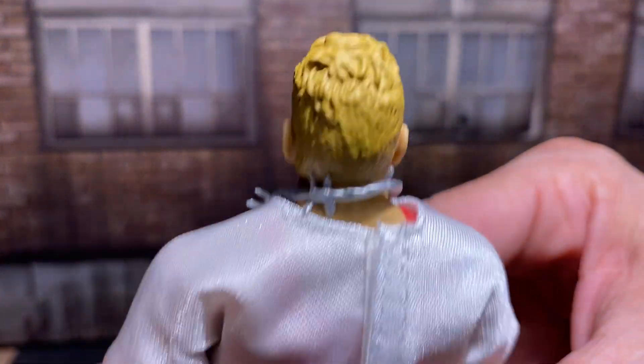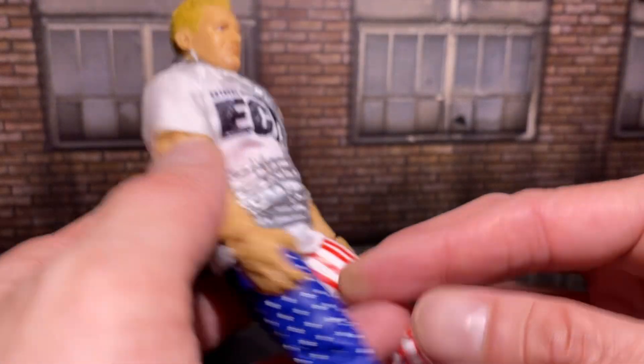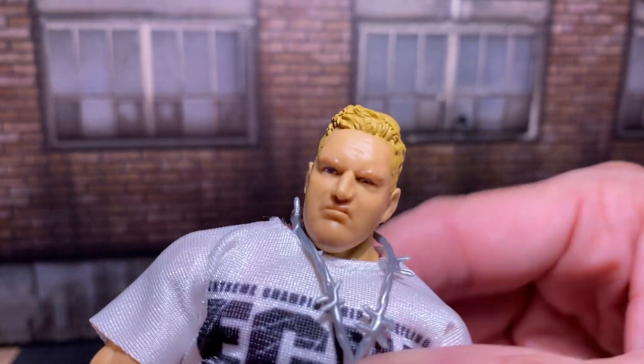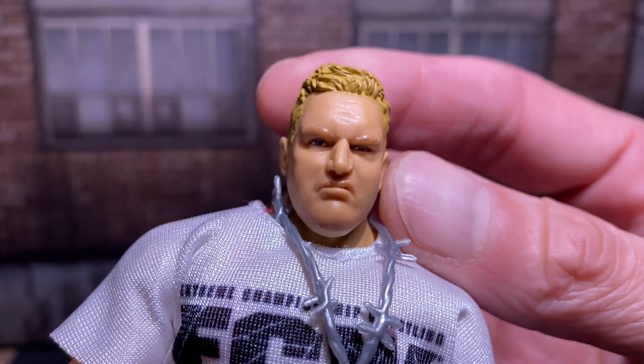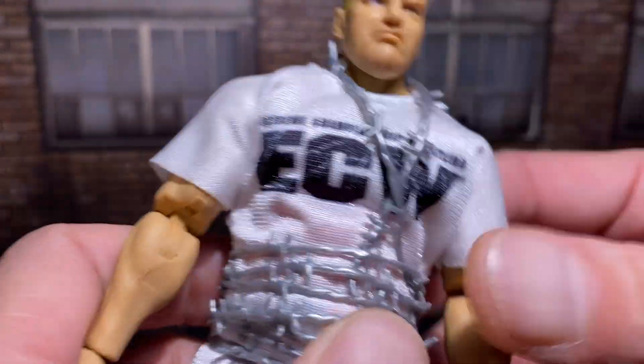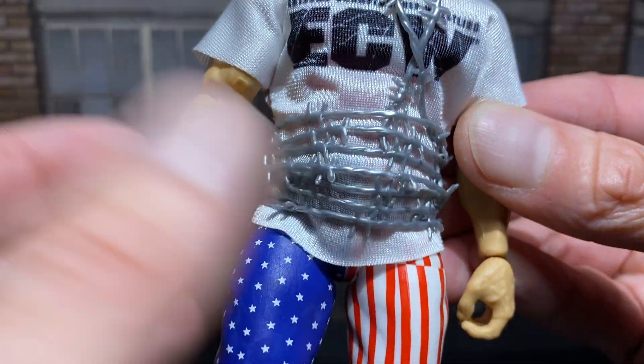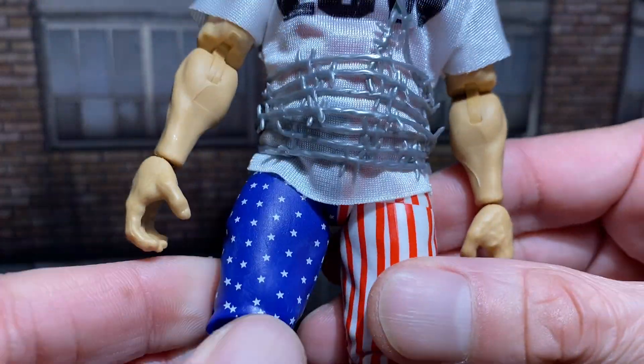They did a really nice job with him. He feels awesome, really. I've been getting so surprised with figures lately from all different companies and lines. He feels real, real quality. There's a t-shirt there, and barbed wire — I'll get back to that. It's really, really cool.